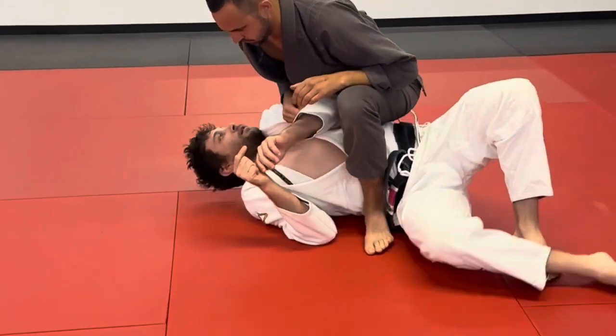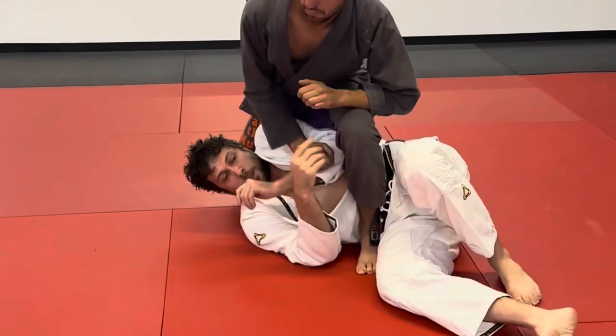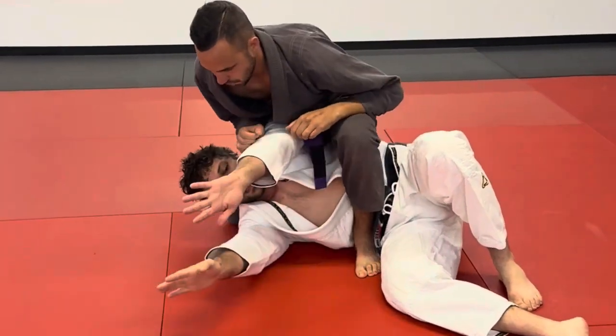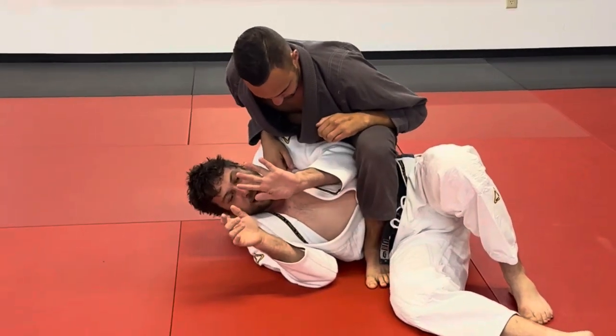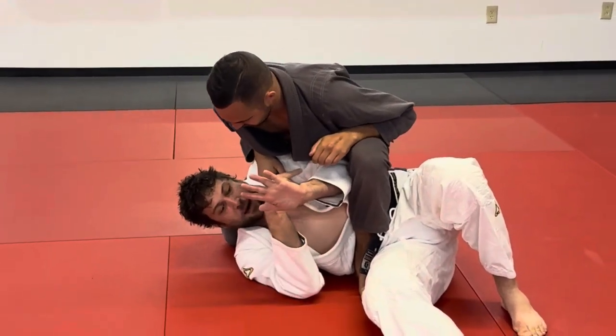Slide your knee back down. See, now I can just turn. I can't just have nothing going on with my arms. What I need to do is I need to connect with the arm, and then drive my arm that way.